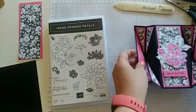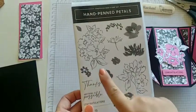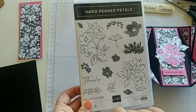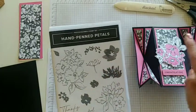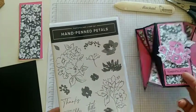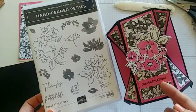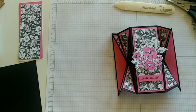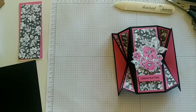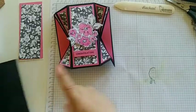I did use the Hand Penned Petals for our big floral image and die cut that out already. I'm using our Congratulations stamp set, which coordinates with the Celebration paper — it matches really well with that DSP. So it's a great time to order fifty dollars worth and get that DSP for free.